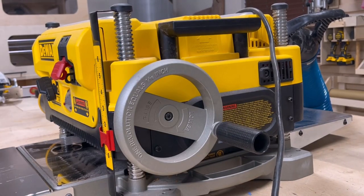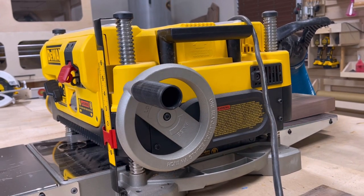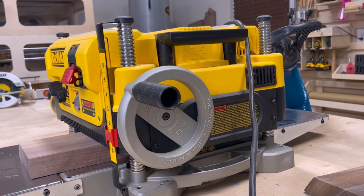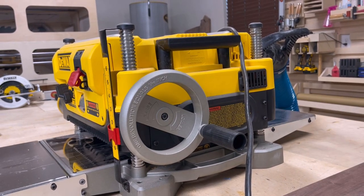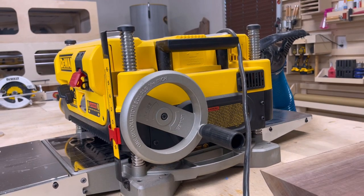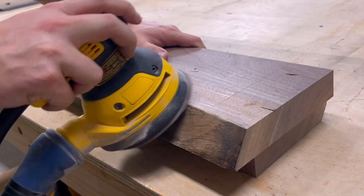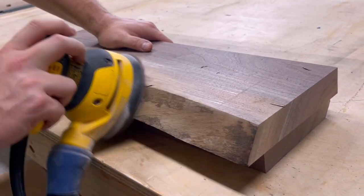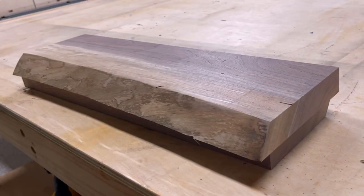I then ran both pieces through the thickness planer a couple of times just to make sure that everything was completely even before going into the epoxy mold. The last step before putting this into the epoxy mold is just to remove all the soft wood and the bark on the live edge of the walnut.